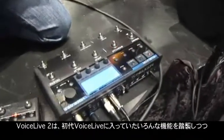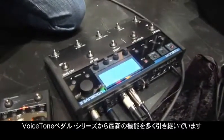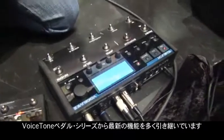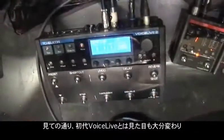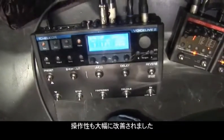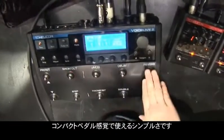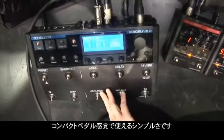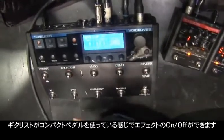Voice Live 2 carries over a lot of the features from Voice Live, but it also incorporates a lot of our great new features coming from the Voice Tone pedal series. We've completely redesigned the Voice Live and made it much easier to use in Voice Live 2. As you can see, it looks more like a stomp box with all of these effects, and I can just toggle on all my effects much like a guitarist would kick in their effects.